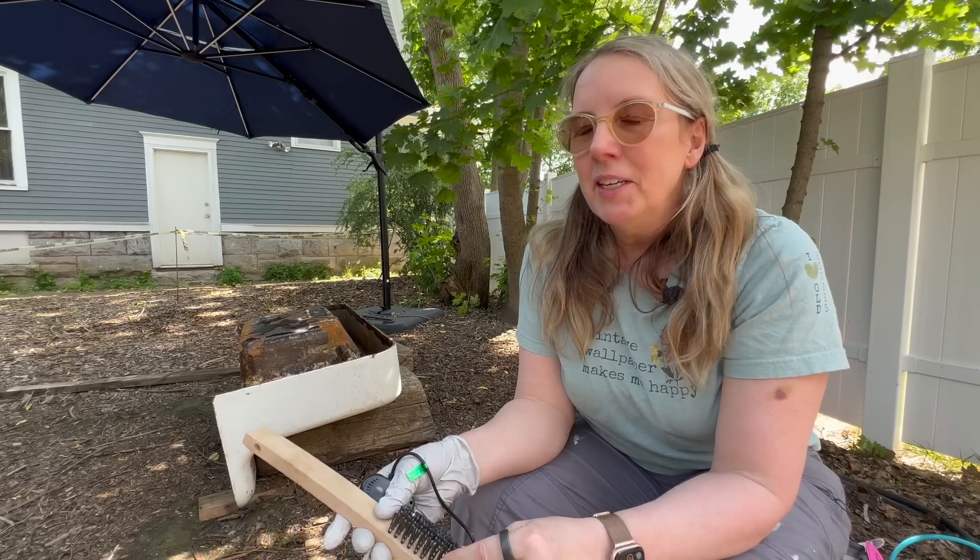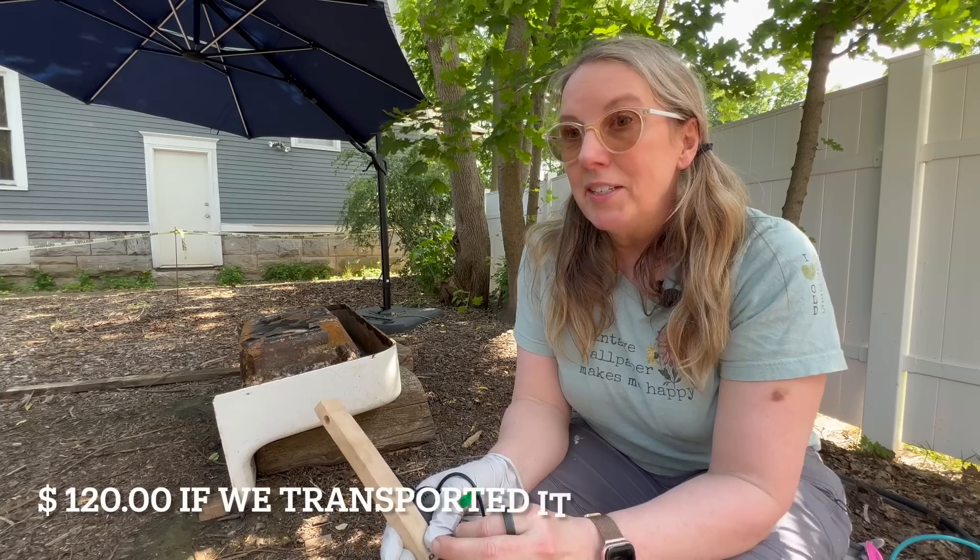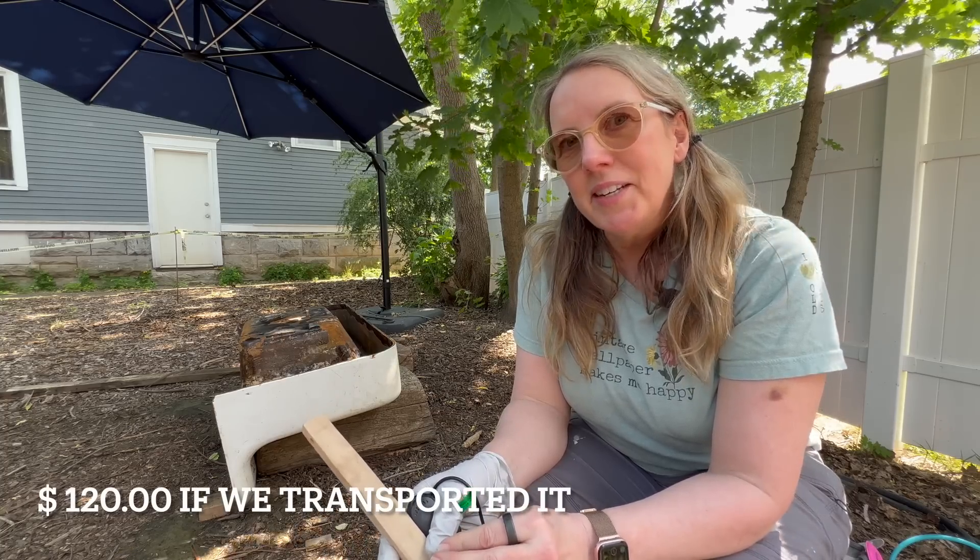We could take it to a professional sandblaster — I did reach out to a couple, but I just never heard back. At this point I've got about four solid days of work into this project, so I'm pretty invested and I really want to see it through. I'm going to keep going.